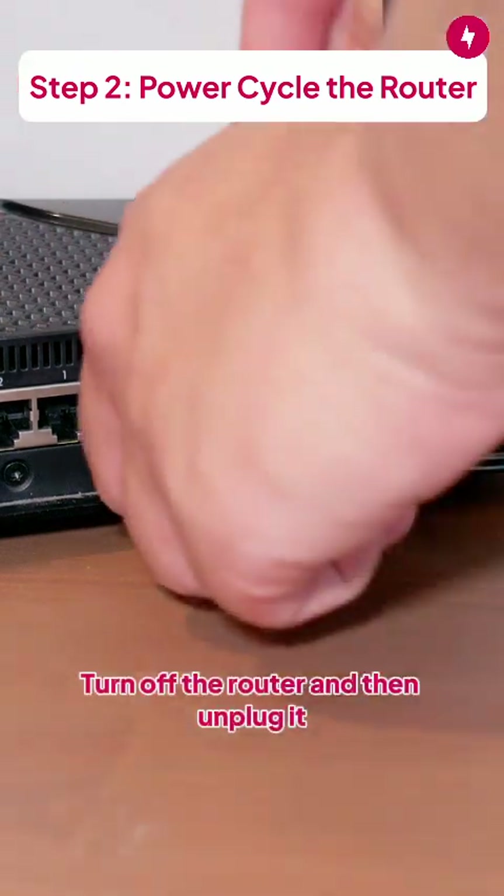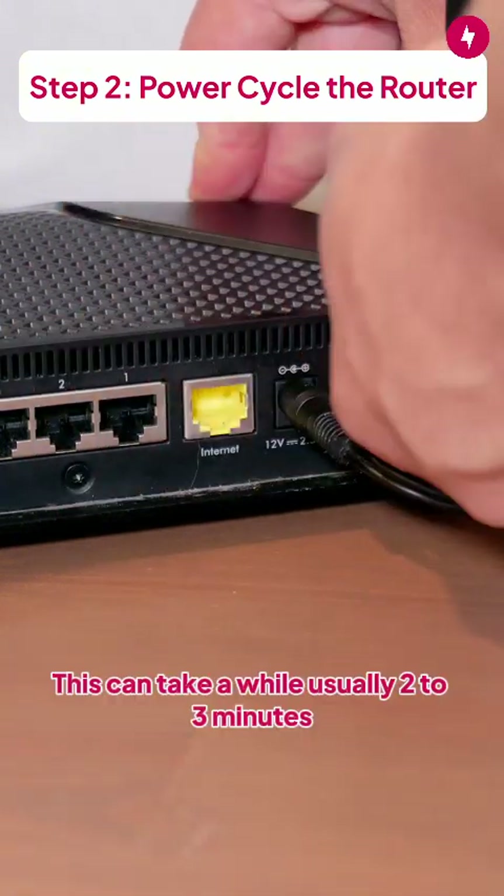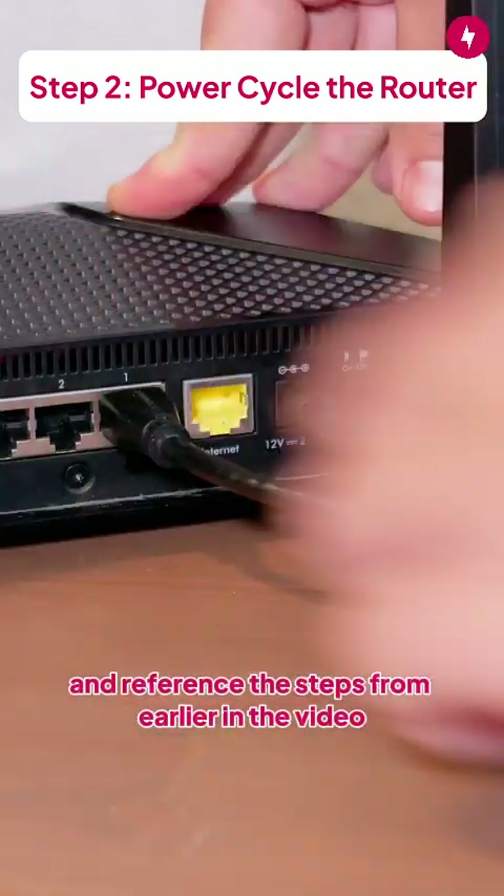Turn off the router and then unplug it. After a few seconds, plug the router back in and wait for it to power up again. This can take a while, usually two to three minutes. Keep an eye on the lights and reference the steps from earlier in the video.